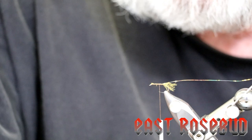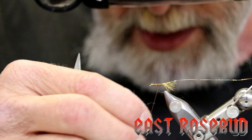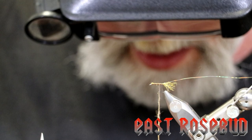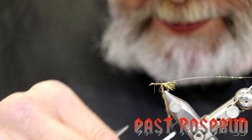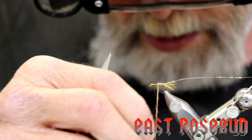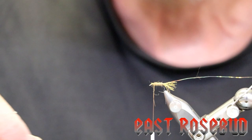For the body we're going to be using Hare-Tron, which is a combination of rabbit hair and clear Antron. It gives a nice sparkly body and is very easy to dub. As always, you want to try to keep your dubbing thin so you have control over it, and taper it slightly as we go forward. The caddis adult bodies are very thin, so you don't need to overdo it. Wrap back until our dubbing starts, then start a nice tight body as we go forward, and stop a couple of eye lengths short of the eye.